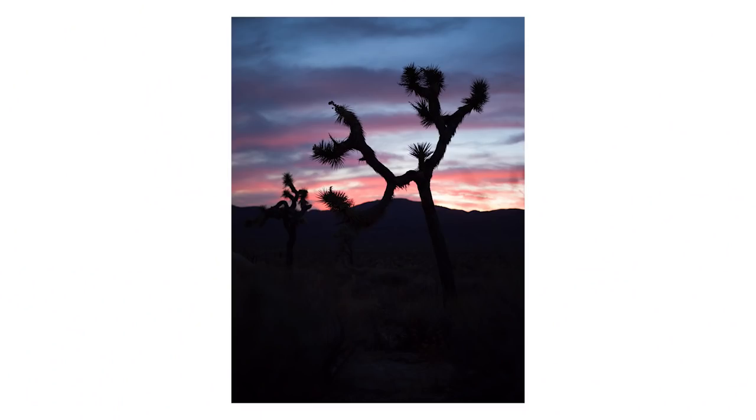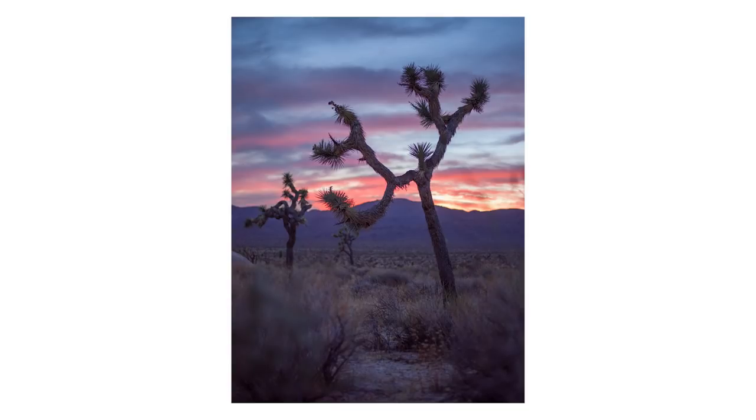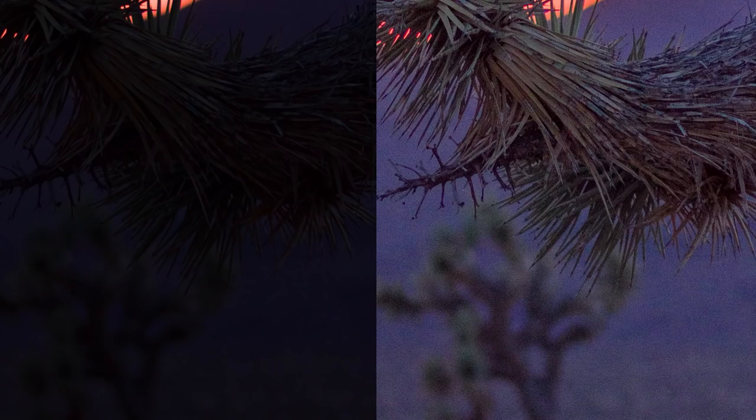Shadow detail was one of the main things I was curious about. I wanted to know if I could crank the shadows from a basically black image and recover detail. It does have great shadow detail — you can push them real hard and recover a lot of detail from the shadows without introducing a ton of grain. I wouldn't say it's earth shattering though. Compared to my Canon full frame camera, I thought it was going to be like 'oh my god, I can never live without this.' It was better, but it wasn't like an insane leap.